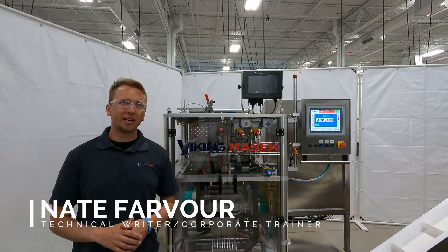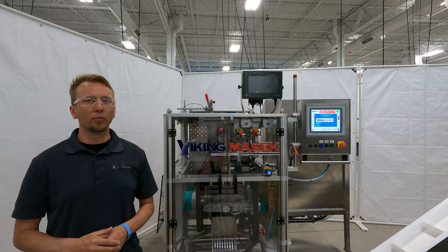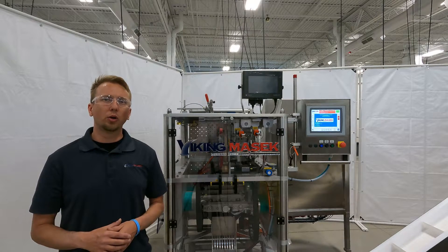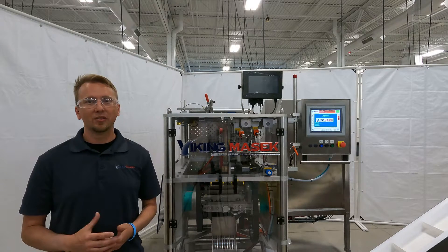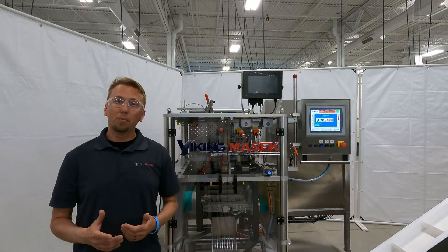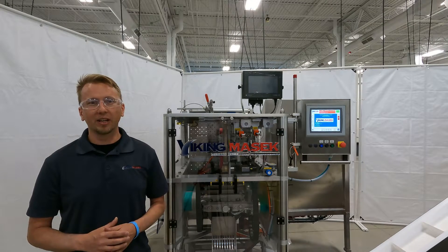Hello, Nate here at Viking Masek U.S. headquarters with another quick tip video. Today I'm going to show you how to set up the registration sensor on a Velocity. A while back I did a video on how to set up the registration sensor on one of our other popular vertical form fill seal machines, the M250. That video got a lot of positive feedback, but a common question I get asked is how to set up the sensor on a Velocity because it uses a different type.